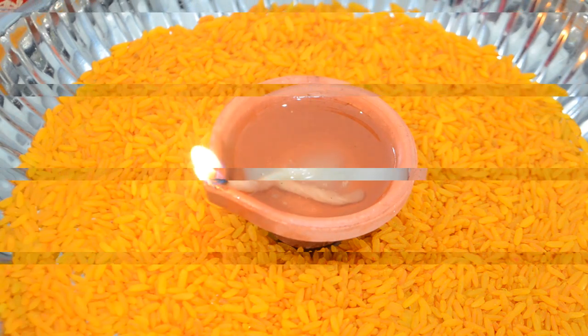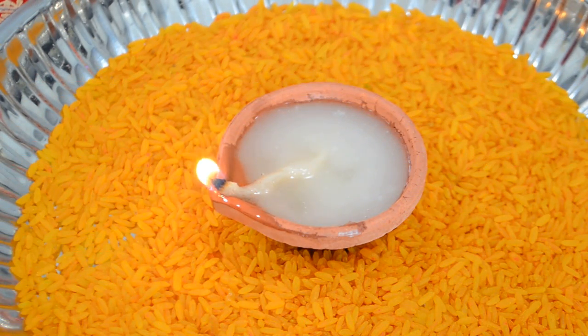Our diya is now lit — it's as simple as that! You can use it in whatever religious way you want: for your puja, your wedding, Diwali, or other holidays. The possibilities are endless. I hope you guys enjoy this quick instructional video, have a great Diwali, and give this a try if lighting a diya has been hard for you. Make sure to subscribe, give the video a thumbs up, and comment below to tell me what you'd like to see next!